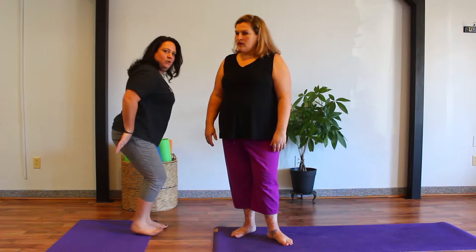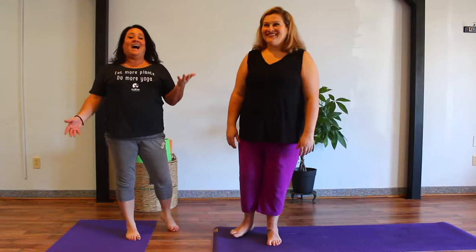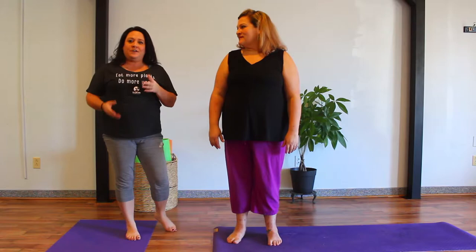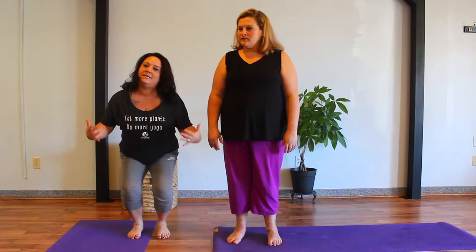One of my teachers made a little funny joke and I like to share this because it really made me understand it. She said, 'When in doubt, stick it out.' And that's exactly what you do — you stick that tailbone out to sit back. Another thing to keep in mind as you're building this posture: when you're sitting into it, you should be able to look down and see your toes. If your knees are too far forward, then you're not sitting back enough for that alignment and to really get into the quads and the hamstrings. You should be able to see those toes in this posture.